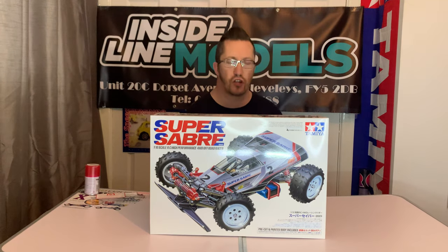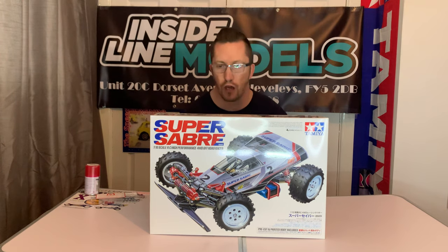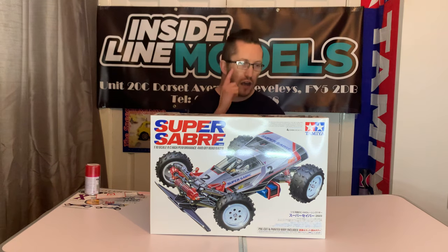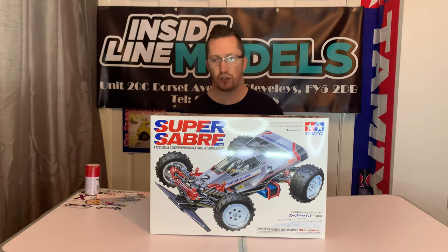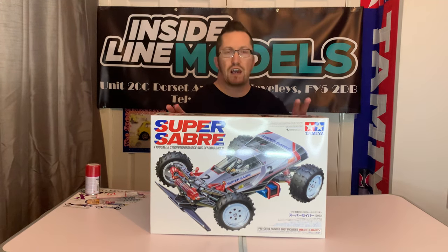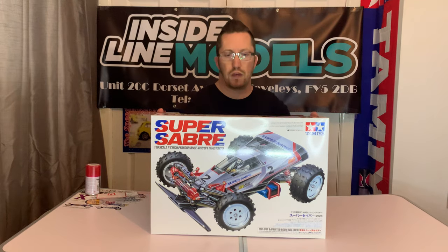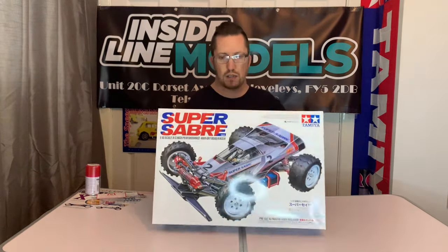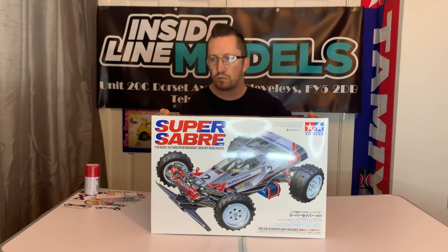Hi there and welcome to Andy Robinson RC. Thanks for checking out the channel today and joining us for this episode. We've got another unboxing for you today and I'm very pleased to say it's the Tamiya Super Sabre re-release of 2023. I've been waiting for this one so I can't wait to get stuck into it. It's kit 58-728 and it comes with a pre-painted and cut body shell. Faithfully, the box art is pretty much the same as the original release from 1987.